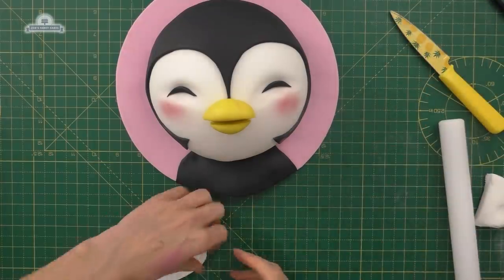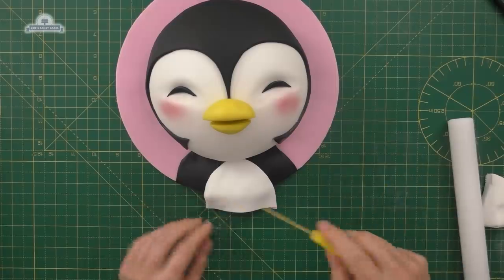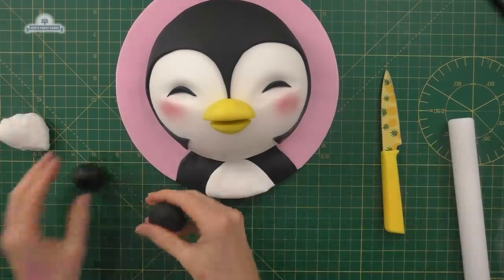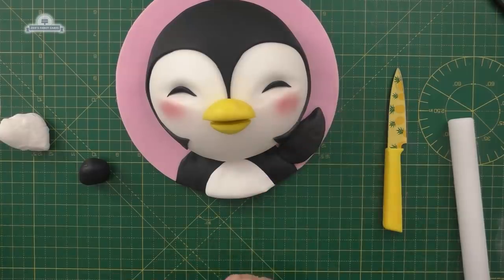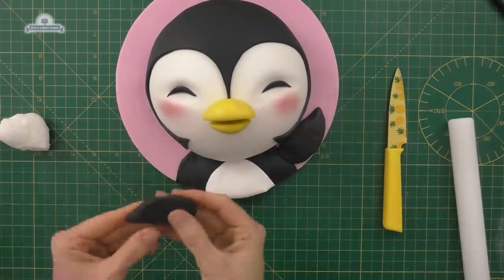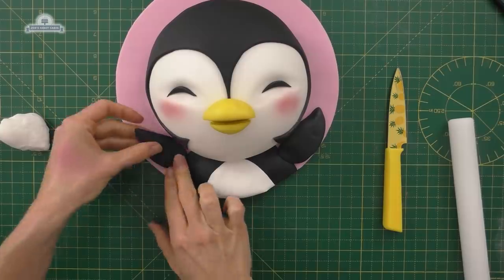It looks like it's got sideburns, and then a little white bit for the middle — I'm trying to curve it so it kind of matches the shape of the body. Cut anything off that goes below that black bit. Let's give it some little wings — kind of a teardrop that's flattened a little bit — and we'll just press those on either side.